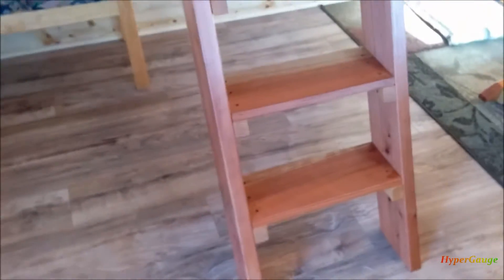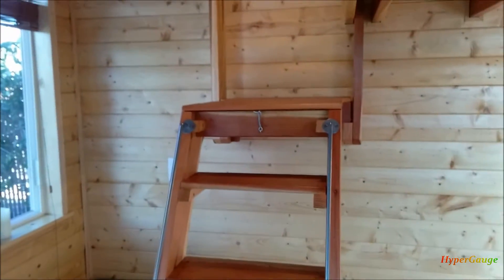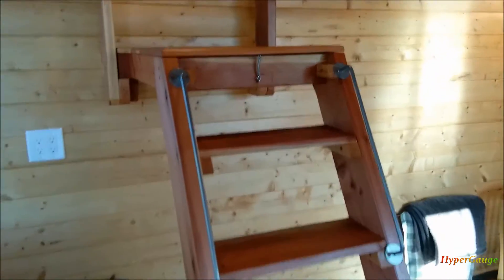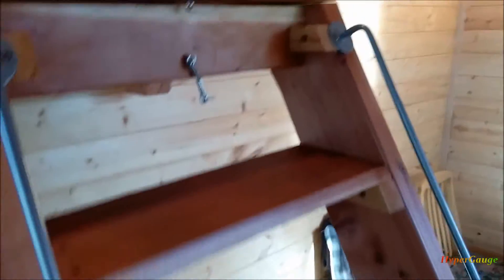I have two young boys that are pretty active. So this platform stair serves the best purpose because when it's not used, you can just fold it up easily.